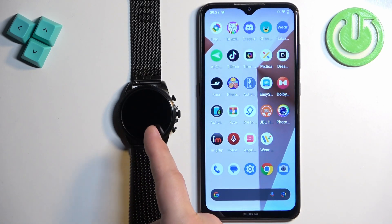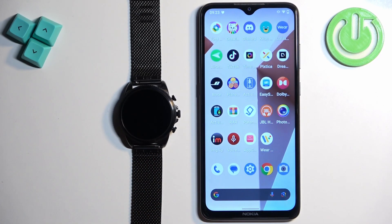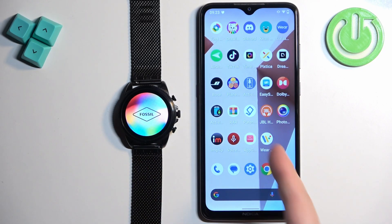As you can see, the watch basically resets itself to the factory default settings once you unpair it. And that's how you unpair this watch from the Android phone. Thank you for watching. If you found this video helpful please consider subscribing to our channel and leaving a like on the video.